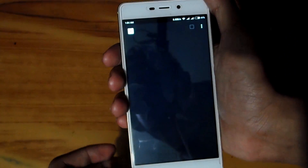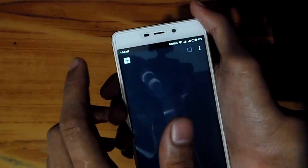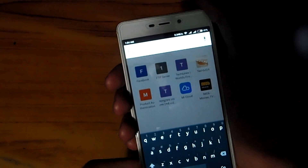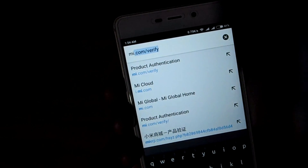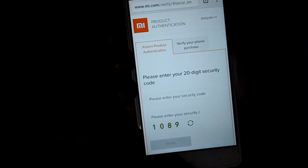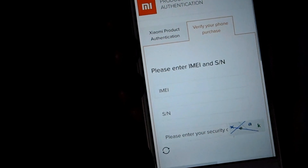First of all, you have to open a browser from any computer or your smartphone as you wish. Then you have to type me.com — the link will be in the description below. After going to that link you will find this website, and you will tap on 'Verify your phone purchase'.